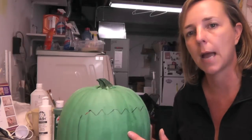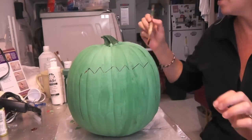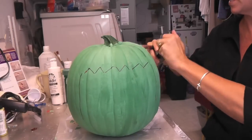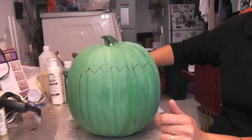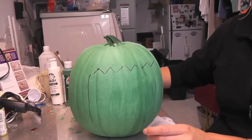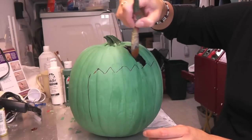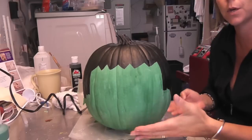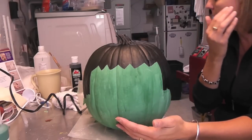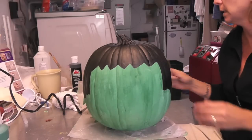That Sharpie line just gives me a good guide. All I'm going to do now is take black paint and fill in as much as I think I need to as I go along. I'll kind of get a feel for it. That Sharpie line gives me a good place to stop. Here it is so far — now we need to do the eyes, the brow, the nose, the mouth, some scars, and then the bolts, but the bolts we'll leave till the end.